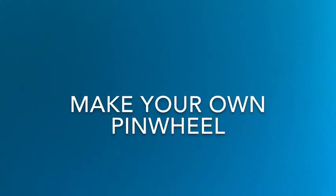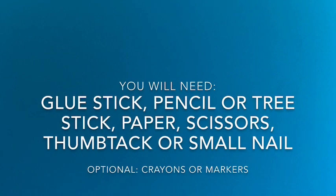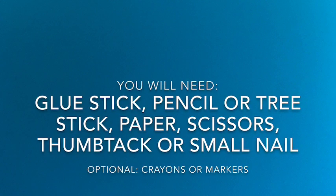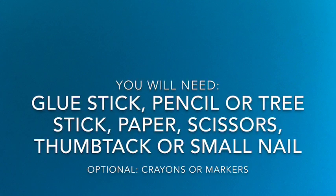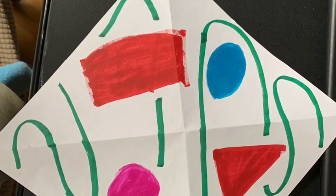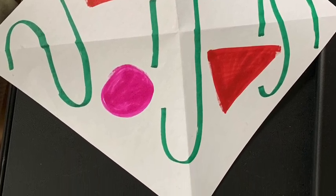Now I'm going to show you how to make your own pinwheel. And then you can keep making them as many as you'd like. You will need a glue stick, a pencil or tree stick, paper, scissors, and a thumbtack or a small nail. You may also want to grab some crayons or markers if you want to decorate your pinwheel. If you want to color it, make sure you color the piece of paper first, before we start folding and cutting it.